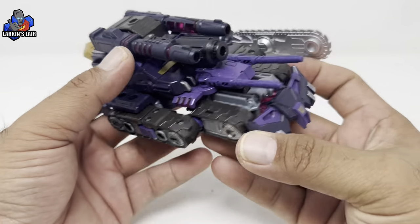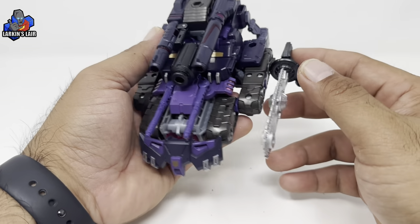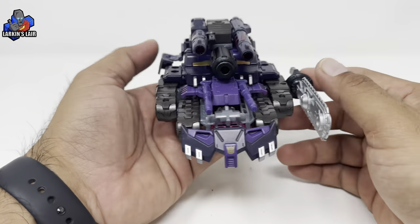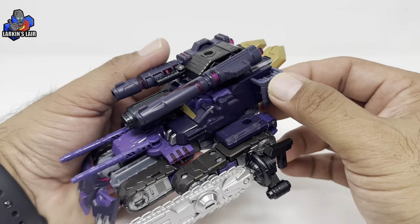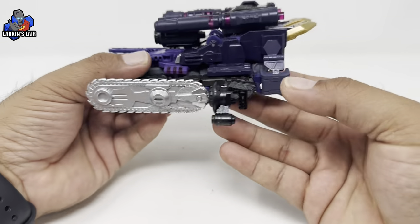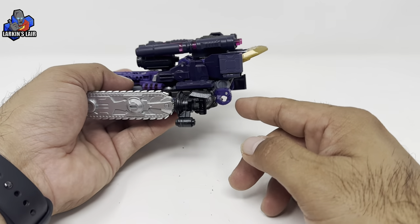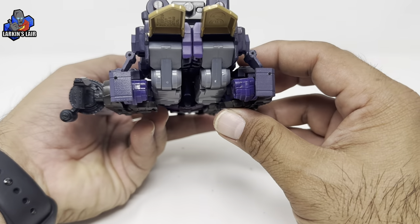Everything else kind of works - you can put the chainsaw here, and this piece can go here, but it kind of inhibits the rotation of the turret. I gotta be honest, this is the part I was looking forward to the most because I thought it would be cool to have a nice cover, but in person I'm probably gonna take this out and not use it. I think this is a lot cleaner than having this hang down like that.